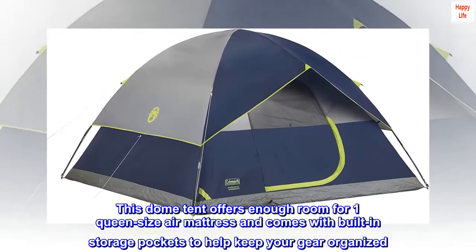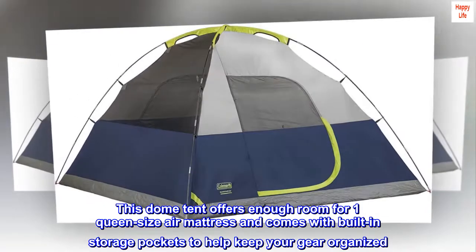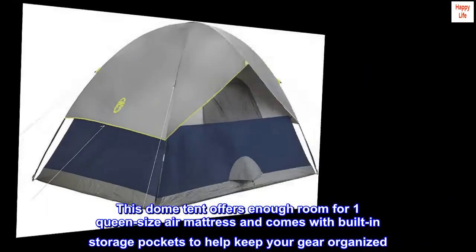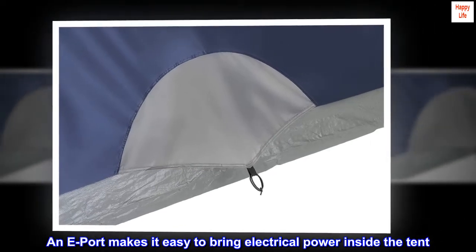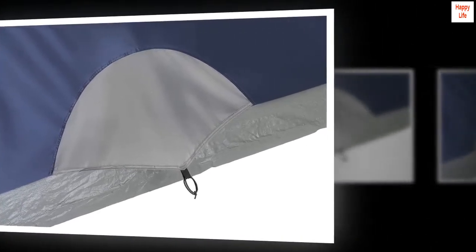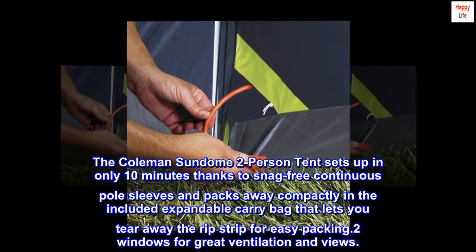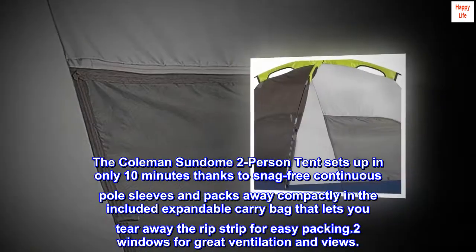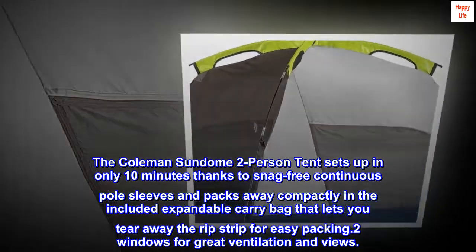This dome tent offers enough room for one queen-size air mattress and comes with built-in storage pockets to help keep your gear organized. An E-port makes it easy to bring electrical power inside the tent. The Coleman Sundome 2-person tent sets up in only 10 minutes thanks to snag-free continuous pole sleeves and packs away compactly in the included expandable carry bag that lets you tear away the rip strip for easy packing.